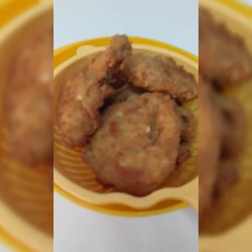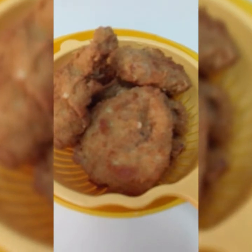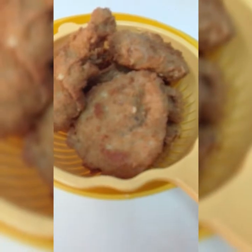So, ayan, ito na guys, ang aking finished product, ang aking fried chicken, crunchy, super crunchy. So, kung paano ko ito ginawa, please keep on watching.